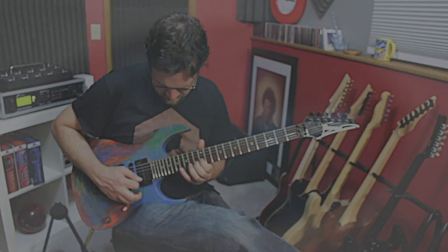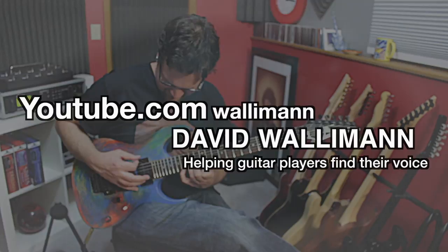The major pentatonic scale is such a cool scale to use over a major chord. Unfortunately, a lot of players recycle minor pentatonic scales and use it in a major pentatonic scale context, which works, but sometimes you're losing the essence of the major pentatonic scale. Today I'm going to share with you five licks that utilize the major pentatonic scale in a way that really brings out that color.